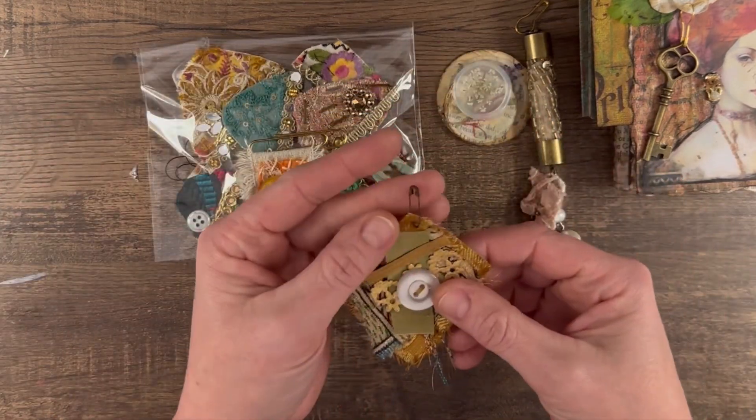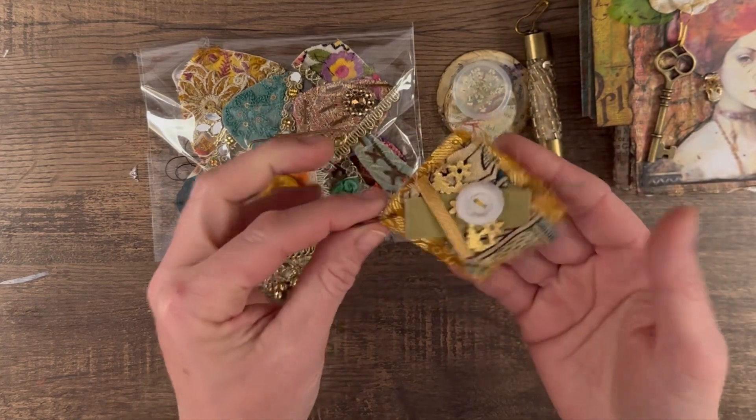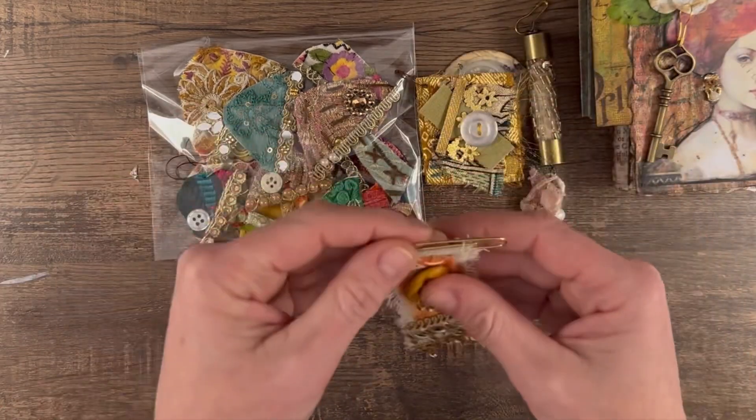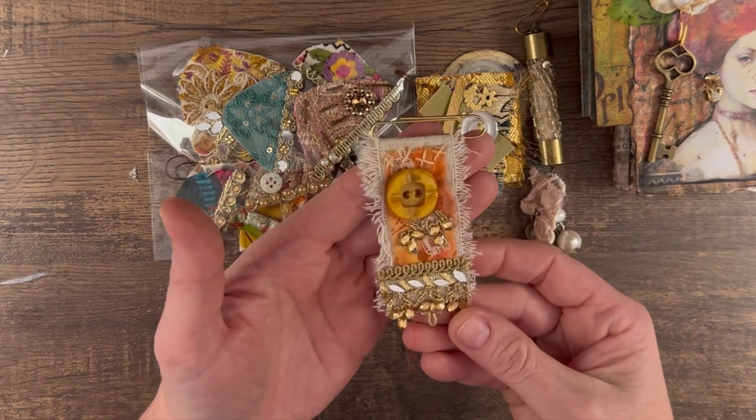That will be in the package. I just went through my big fabric cluster phase, so I have this cluster — I actually had this in the book and I put a little rusty clip here so you can hang it. You could also glue it, whatever you'd like to do with it. And also one of my altered paper clips will be in there.